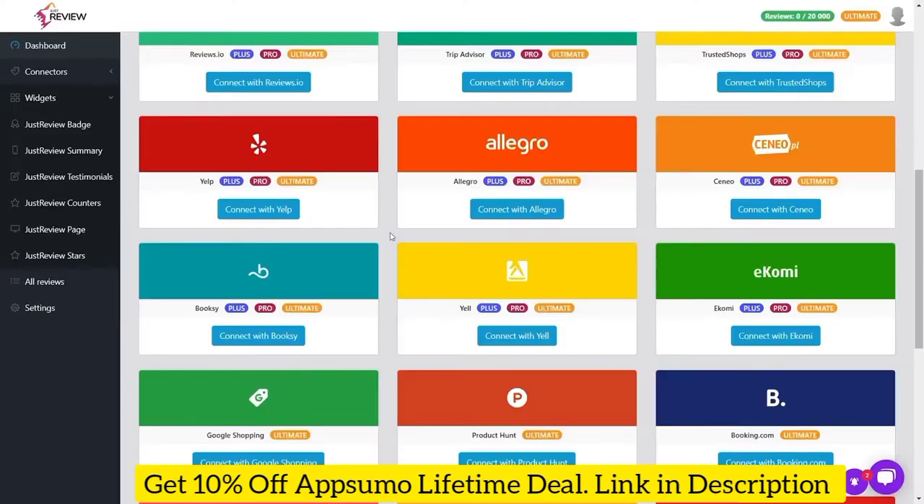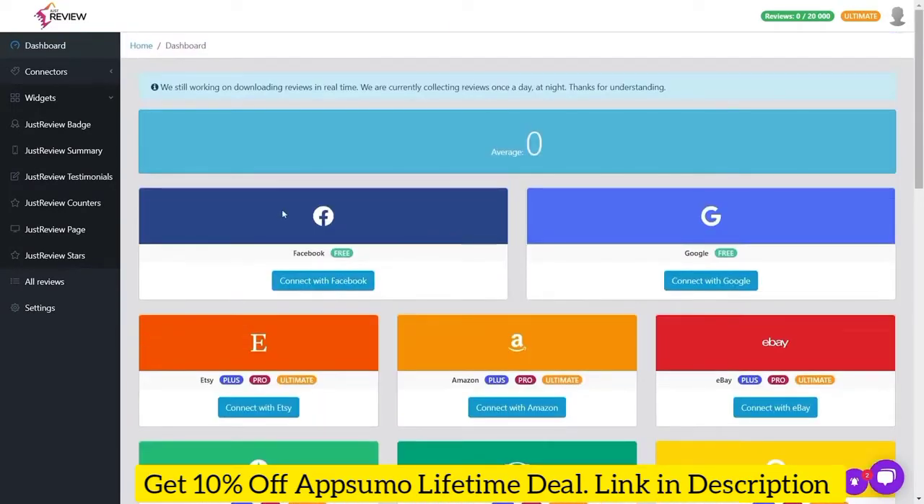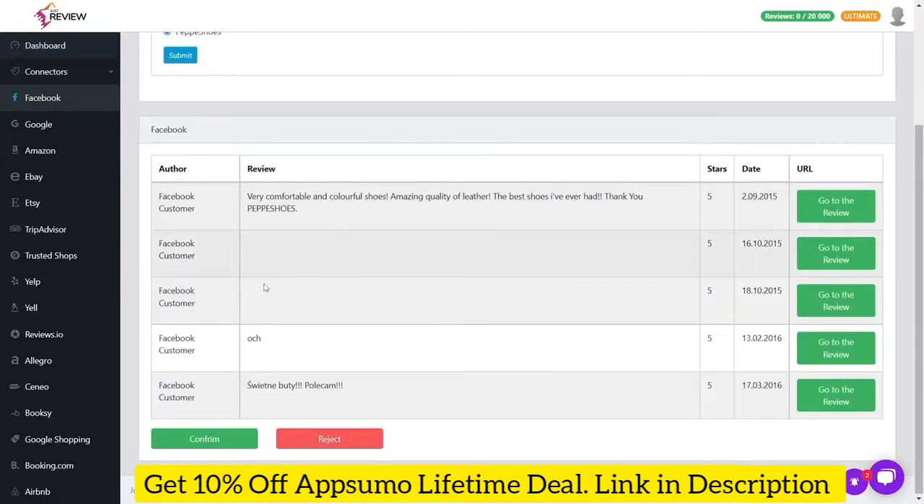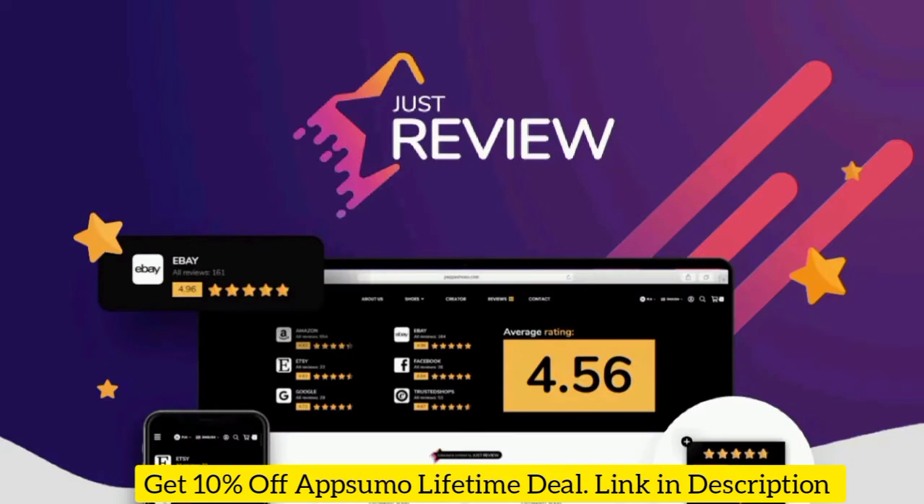Let's go ahead and do a review of JustReview, which lets you collect and embed reviews to build social proof and boost conversions. It's an alternative to EmbedSocial, and would be best fit for e-commerce shops, service providers, and agencies that want an easy way to leverage reviews to supercharge sales. Let's do a deep dive into JustReview and see how it works.